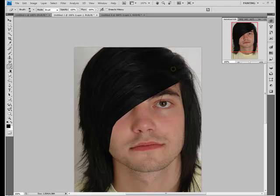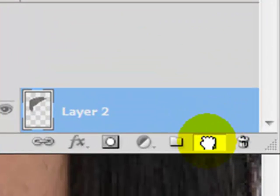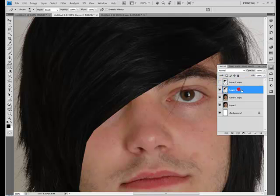Now it gives the illusion that he has a part right there and it's coming down over his eye, but the edge is really bad looking right now. So we're going to want to duplicate this layer by dragging it down to the new layer button. Make one invisible by clicking the little eyeball, and click the one under it — now we're going to smudge this.